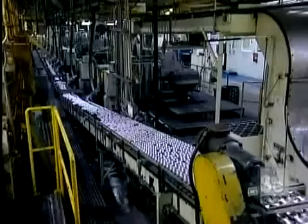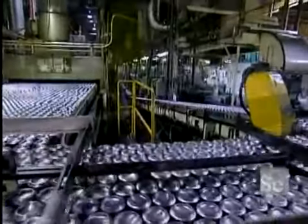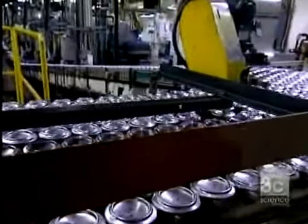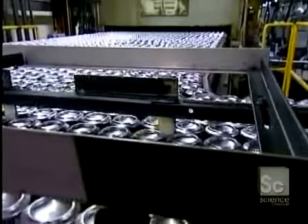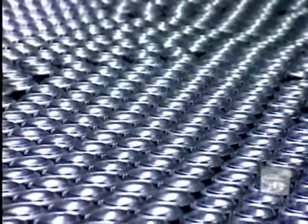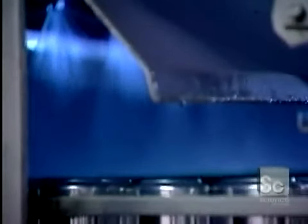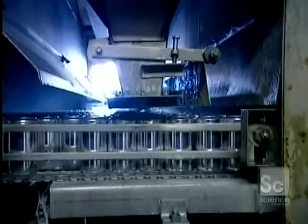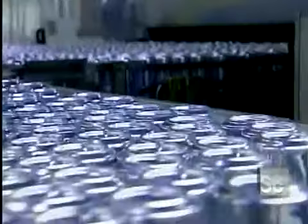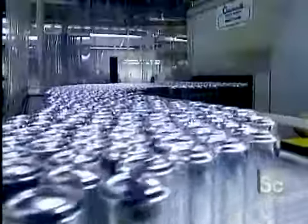The cans move along upside down on the conveyor belt over to the washer. The washer performs a six-stage cleaning. The first two washes are in hydrofluoric acid at 140 degrees. The last four washes are in deionized water — neutral water with no pH — also at 140 degrees. The cans come out of the washer and go under a hot air dryer. They're now shiny because the hydrofluoric acid wash removed a thin surface layer of aluminum.